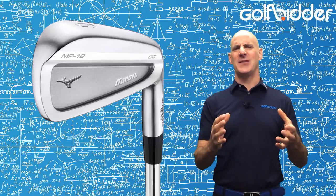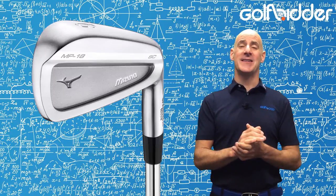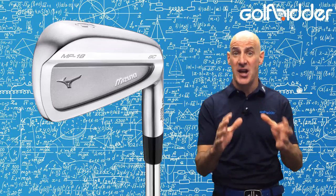As with all Mizuno MPs, we're first duty bound to issue a light-hearted warning. MP irons are for serious gamers. If you need Mizuno's help with your game, you need to check out JPX.